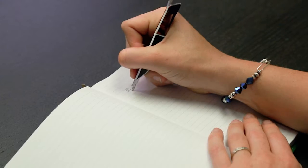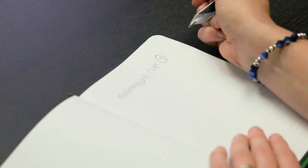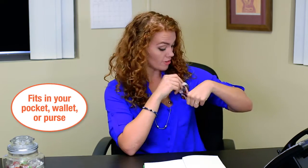The Folds Flat Pen is the coolest new pen out there. It starts out the size of a credit card and in two easy snaps — one, two — becomes a fully functioning pen. Done writing and it's back to flat. It's so flat that it can fit in your pocket, your wallet or even your purse.